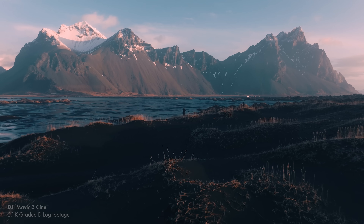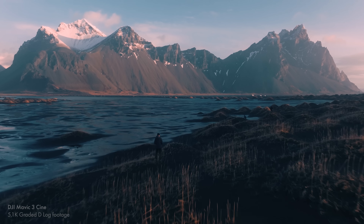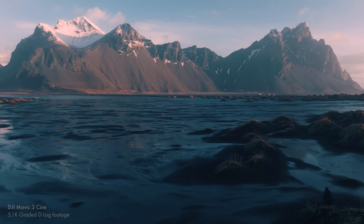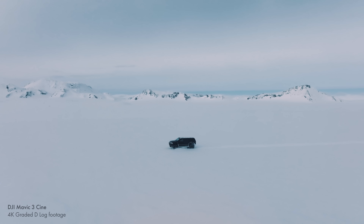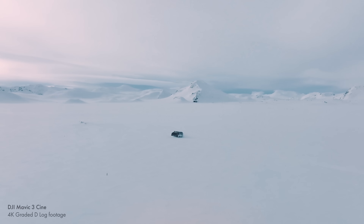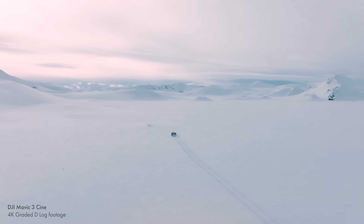Overall, the video and photo quality is really nice. You're not going to notice a huge amount of difference between something like the Mavic 2 Pro or the Air 2S, but when you start to work with the files — with the D-Log footage or with the RAW files — you do notice there is a little more to work with. The images are a little cleaner, the footage is a little cleaner, there's less noise, and you have more leeway with dynamic range and low-light shooting.